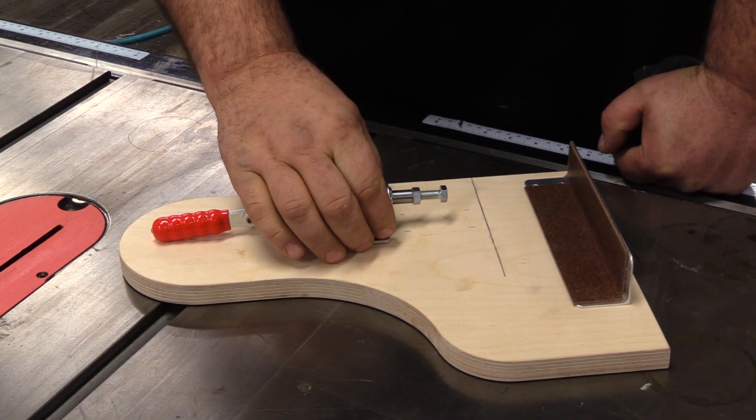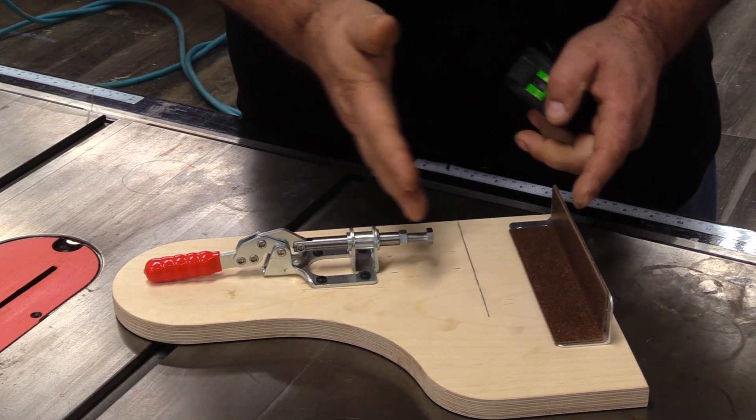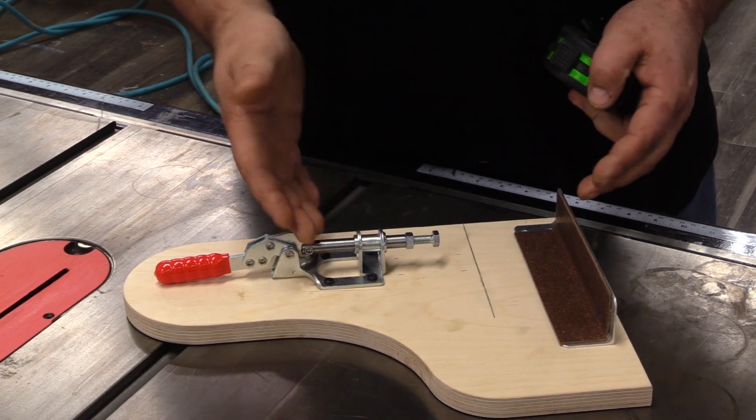The toggle clamp is completely adjustable — you just take out these four screws and you can move them back and forth, so really any width bar is going to be fine for this system.